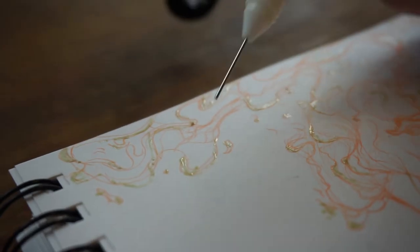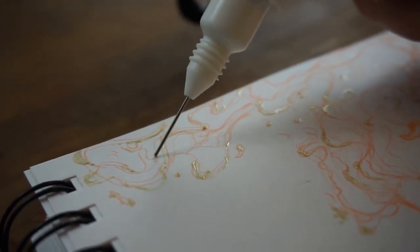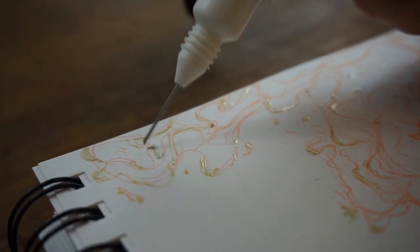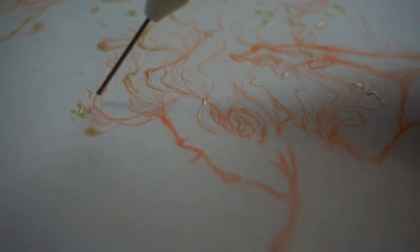These are my color comps for this first piece, and I'm going with this cooler composition color palette. While I'm putting masking fluid on for this piece, I want to talk a little bit about my plans for this series.